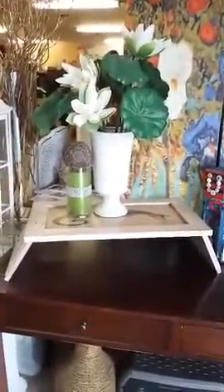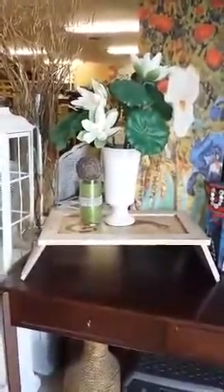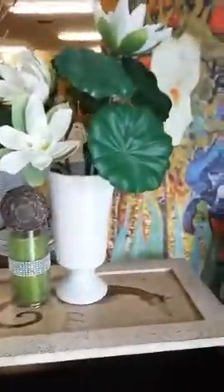This is a tray that we are making in a class that's coming up — it's called the upcycled folding tray. It's great because you can use it on a little side table or maybe on an ottoman, as a little catch-all. Just look how adorable this is.